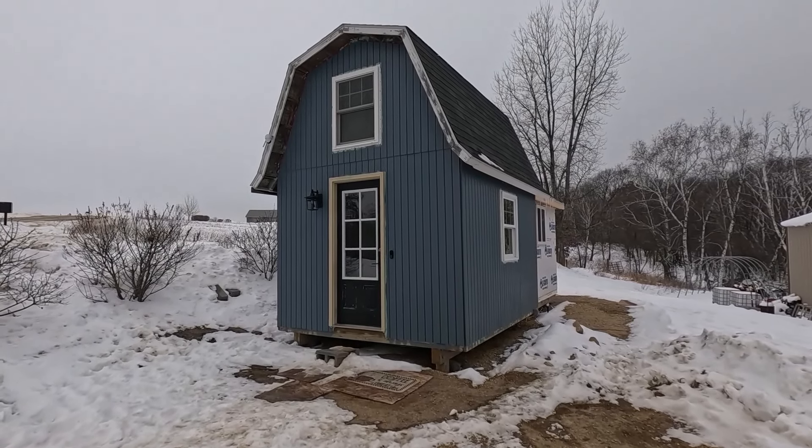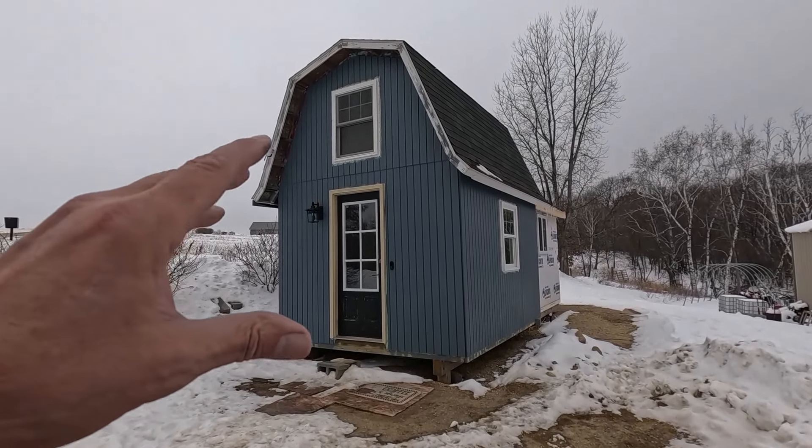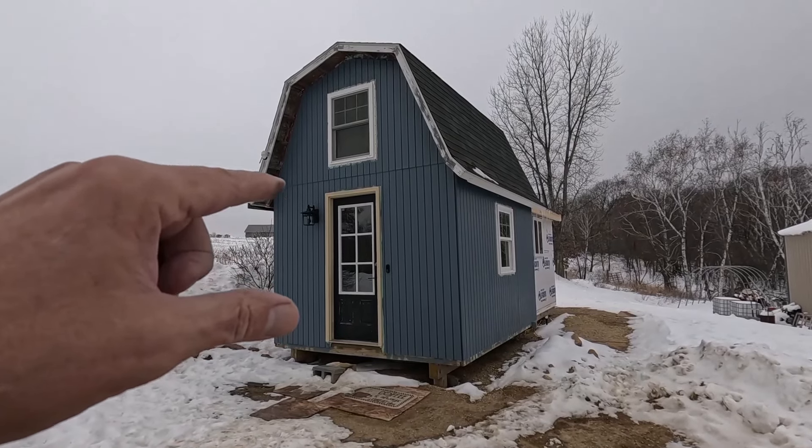Good morning, welcome to Planet Mojo. Today I'm going to wrap up the mudding in the remodel area of the tiny house.